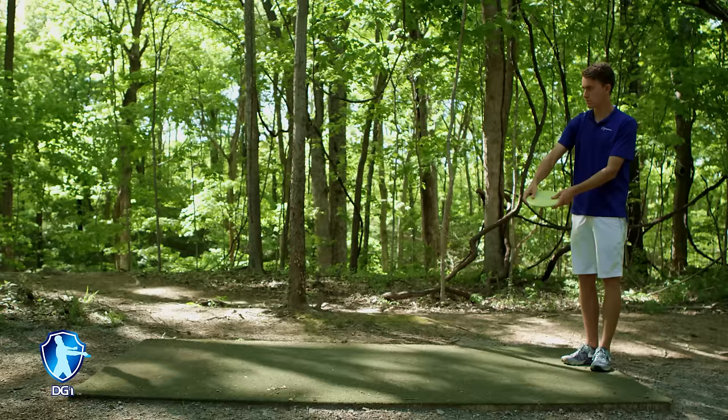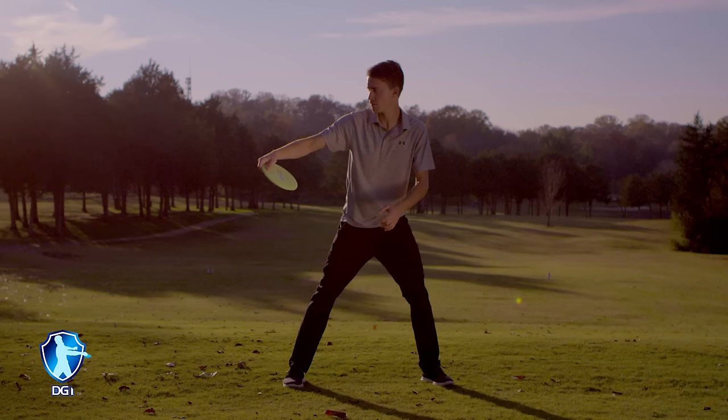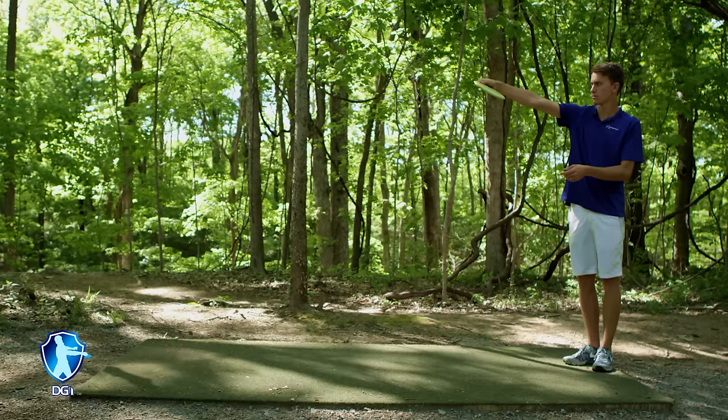The X-step will follow the principles of the ABC method, just a little bit more advanced. The first piece is to give yourself enough room to take about three to four steps on the teeing area — typically less than 10 feet of space for most players. To start your X-step, get in your power stance with knees bent, lined up feet, nose over toes. But instead of at the front of the teeing area, you will be at the back with your feet only a few inches apart instead of shoulder width to start out.